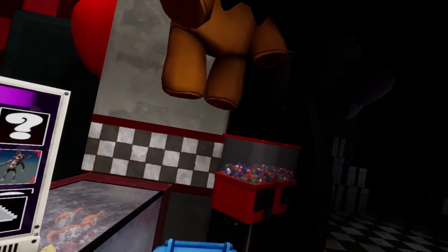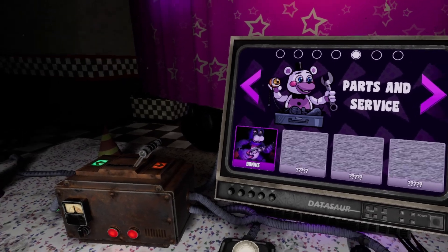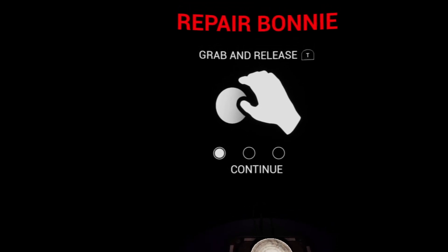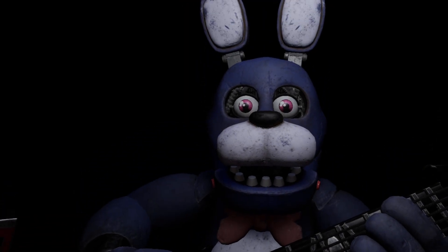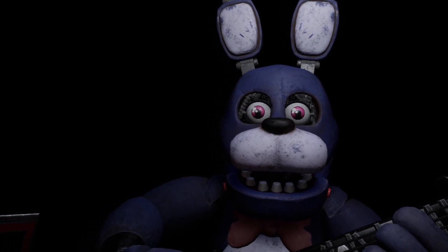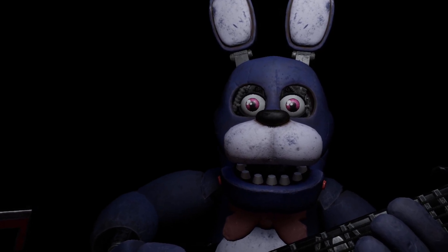Did I eat it? What the fuck? What about parts and service? Welcome back to parts and service. Both eyes must first be removed. Firmly grip Bonnie's left eye and carefully remove it from its socket.